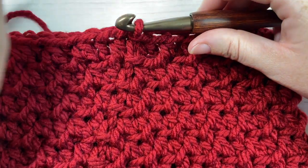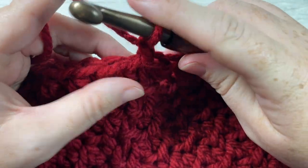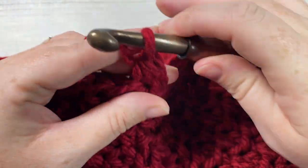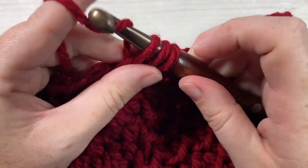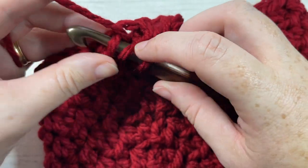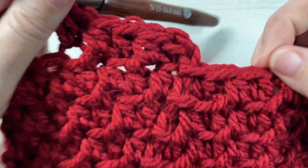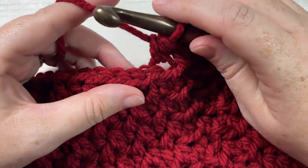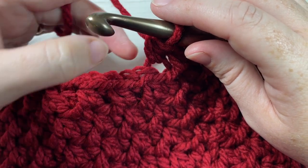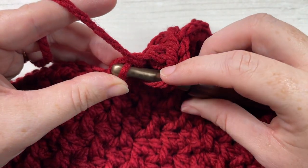At the end of round eight you'll have ended on a repeat of round two. We're now set to begin our decrease rounds. For round nine, chain one and work a back loop half double crochet into the same stitch as joining. Then work a front loop half double crochet into the next stitch, followed by a back loop half double crochet into the next. Repeat front loop then back loop — you'll have a total of five stitches. Then work your first decrease: a half double crochet two stitches together, working the first part of the stitch in the front loop only and the second part in the back loop only.